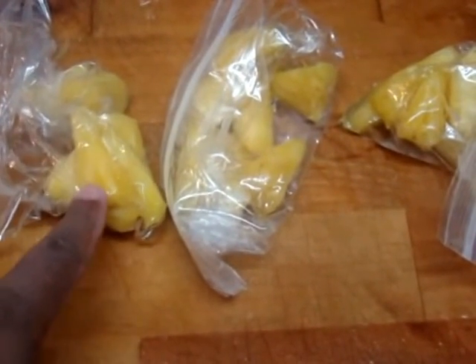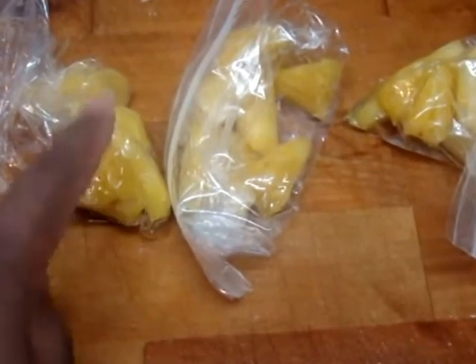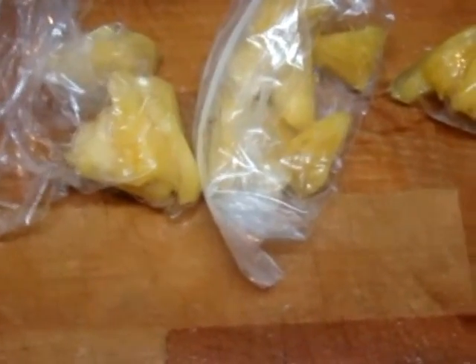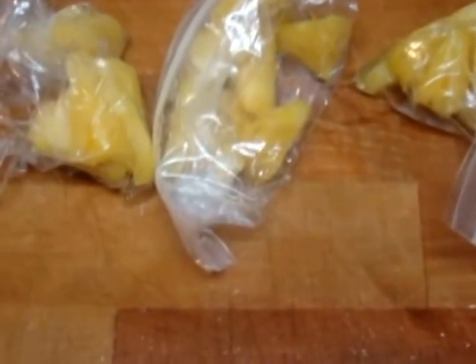Another thing I was talking about is doing the grab and go. Here's some of the cut up pineapples that I have currently in my refrigerator. I already have bag and go so I'm not going to make any more — I don't want to end up wasting. I already have some in my refrigerator.